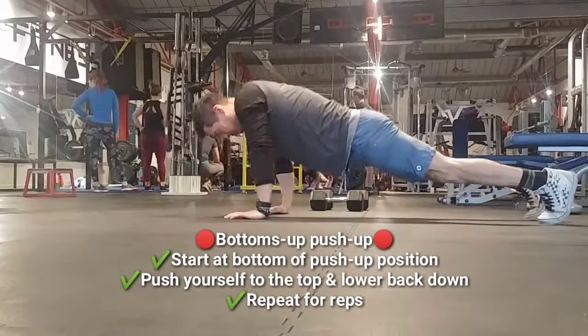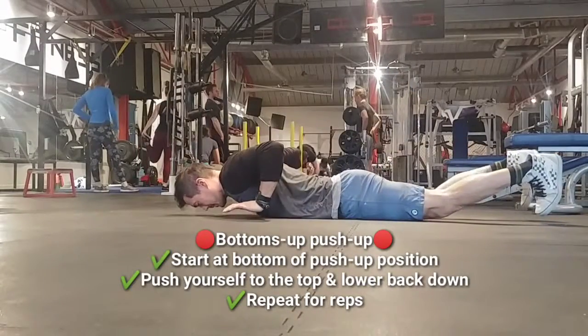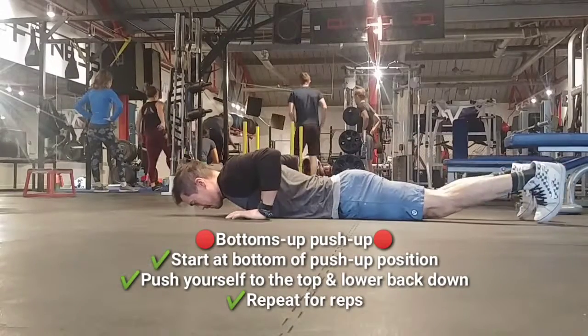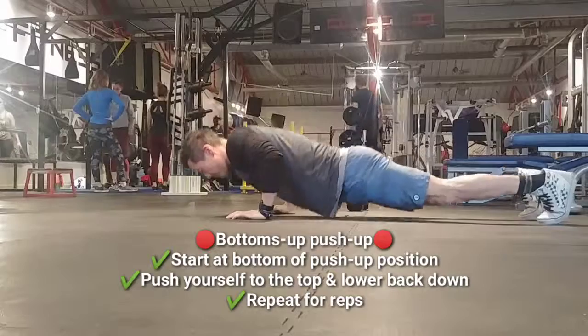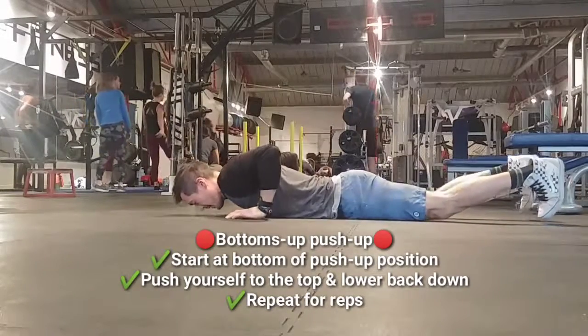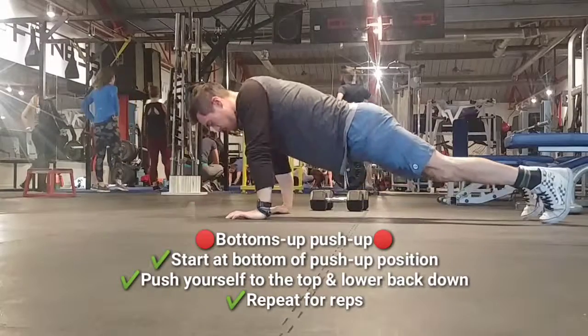The bottoms-up push-up focuses solely on the concentric part of the push-up. Start at the bottom of the movement and then press into the ground with your arms, finish with your chest and triceps. Make sure you keep your core tight and you don't sag at your hips or your stomach.